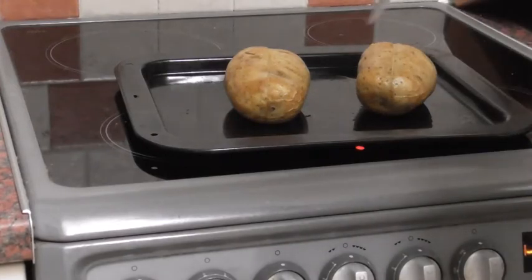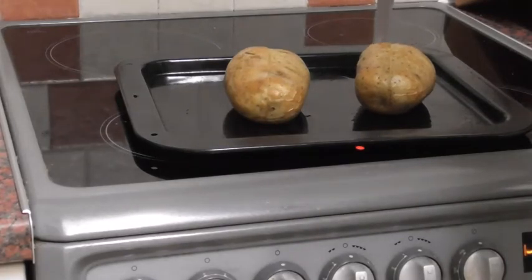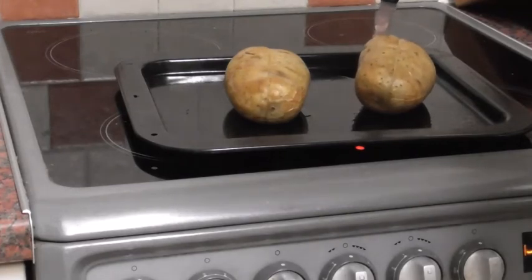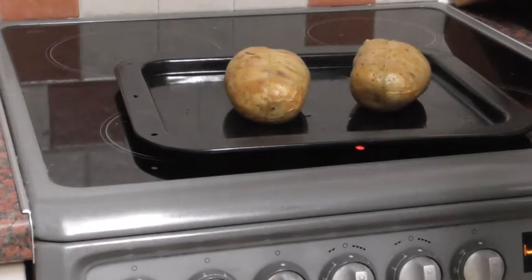These jacket potatoes, or baked potatoes, have now been in the oven at 200 degrees for 45 minutes. Just put the knife in and it goes through quite easily with a sharp knife. I'm going to put them in for just another 10 or 15 minutes to give them a little bit more cooking time.